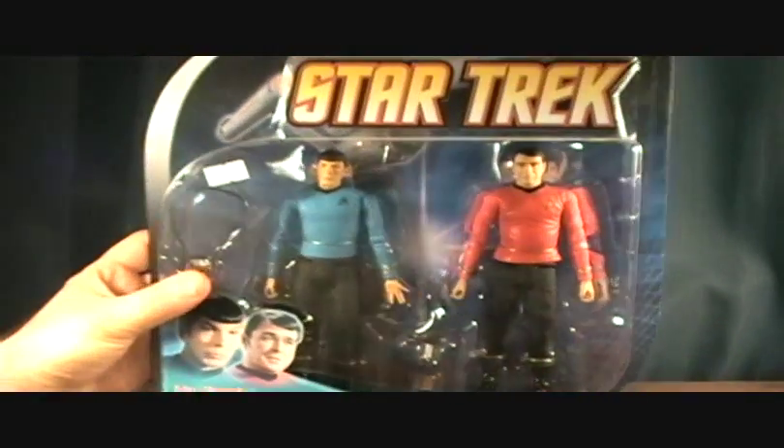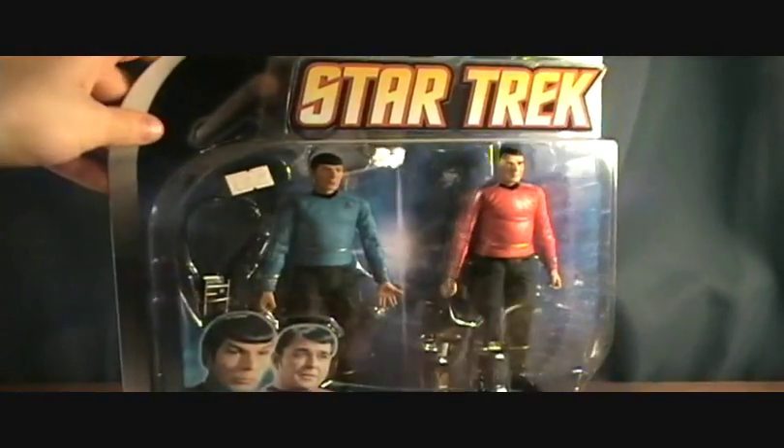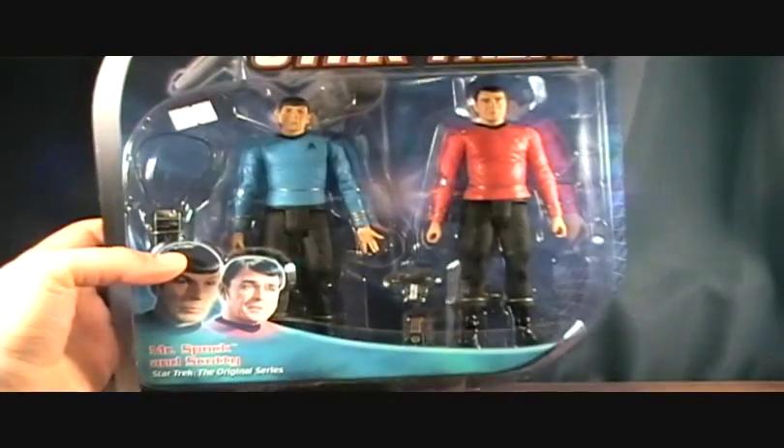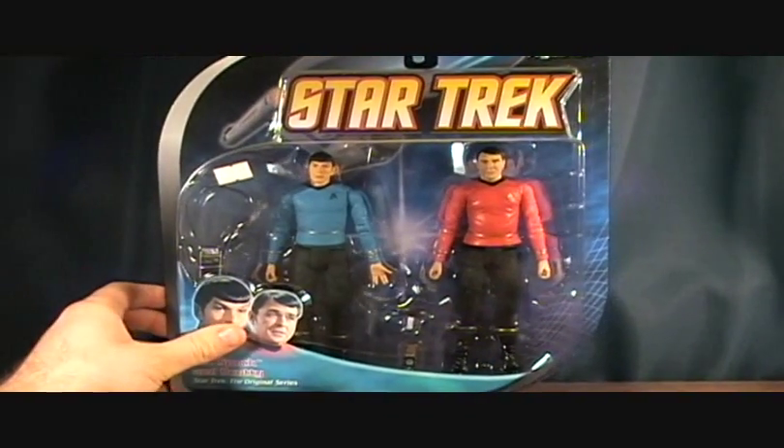Of course, two essential characters. All the 2-packs just have the main characters. It's got the same generic back as the other 2-pack I did, which shows off some of the other stuff they've made — a couple props and different action figures. Made by Diamond Select Toys in 2009. The price tag says $31.99 but I actually got this for about $15 at my comic shop.